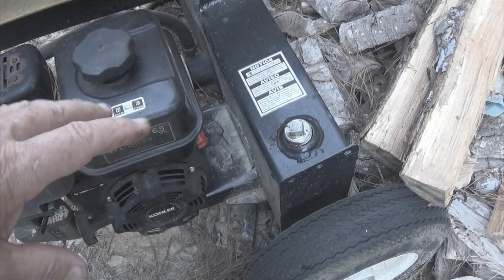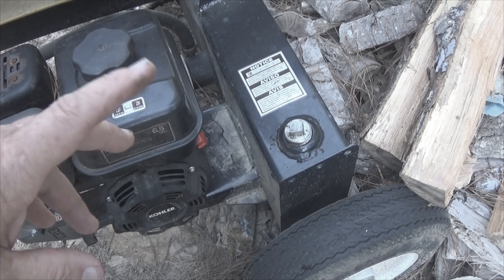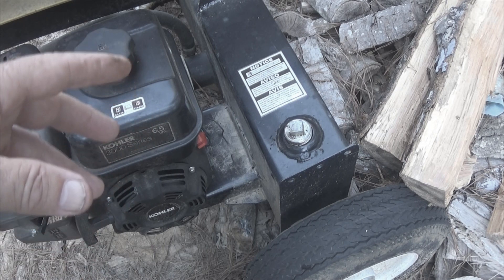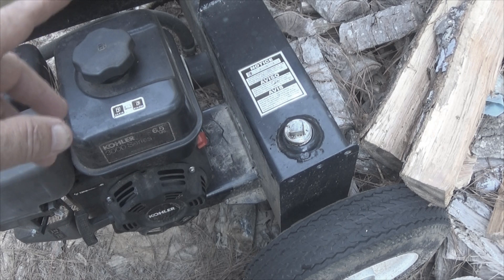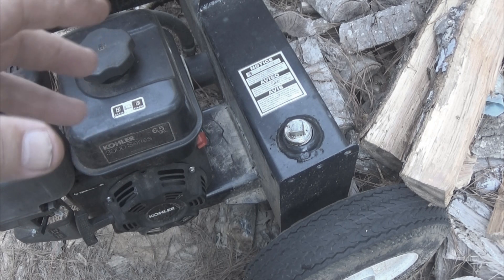I bought a couple of things from Tractor Supply where they told me that the oil was already in it, and it was not. One was the Coleman mini bike that I did the video on. That one did not have any oil in it at all, and the guy told me it had been fully serviced and was ready to run — but I checked it, it wasn't.